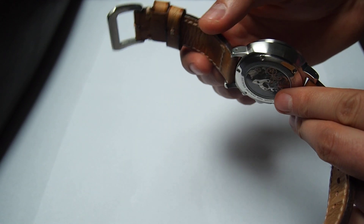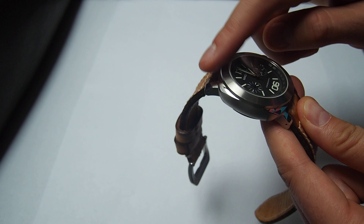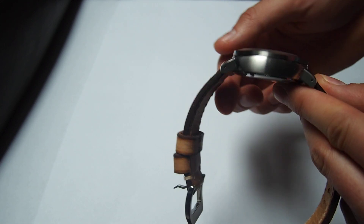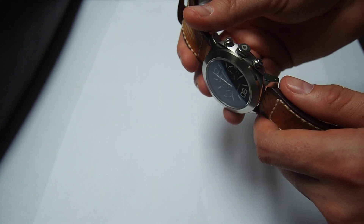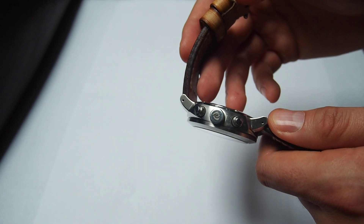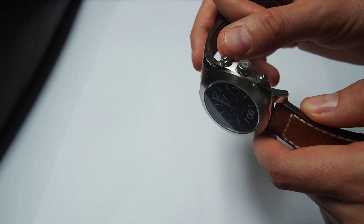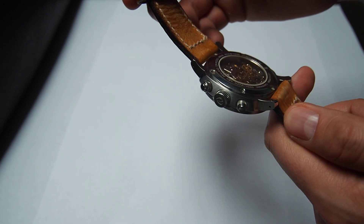The watch is made quite nicely with nice quality. As you can see, the brushed bezel with brushed sides mixed with polished edges — it's really nice. It's quite heavy and quite thick, but you can feel the quality right away. It also has a signed crown, deeply engraved and screwed down. And it also has screw-down pushers, which isn't that common in a chronograph.